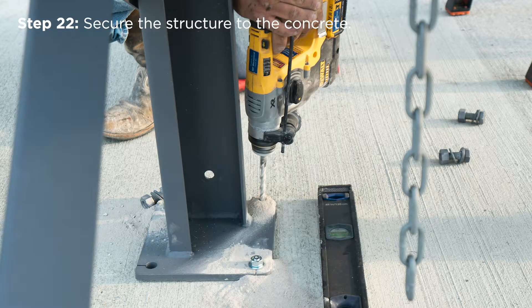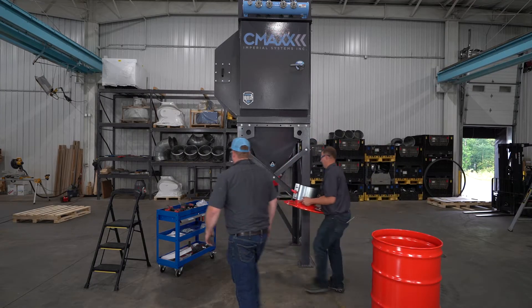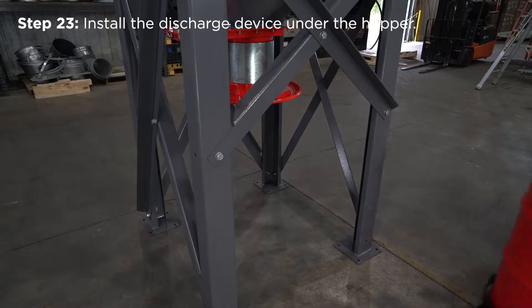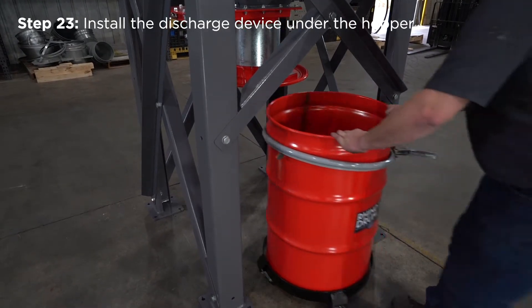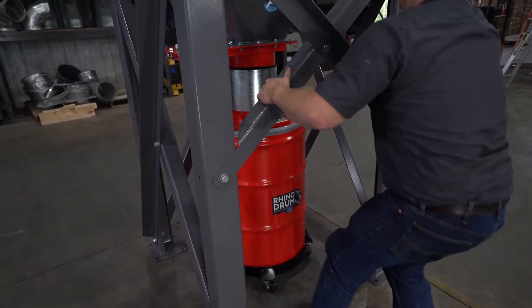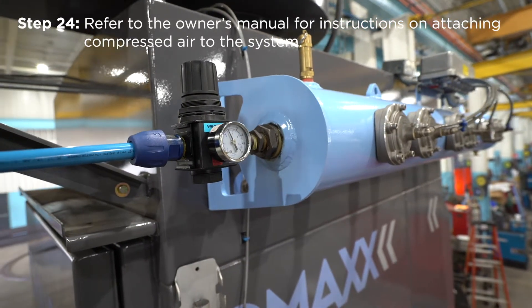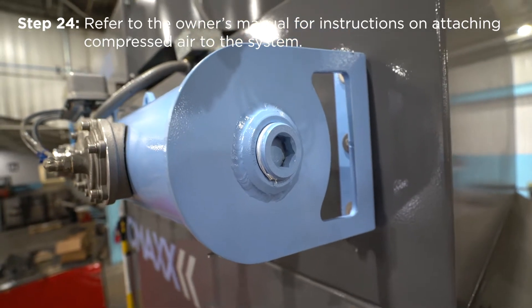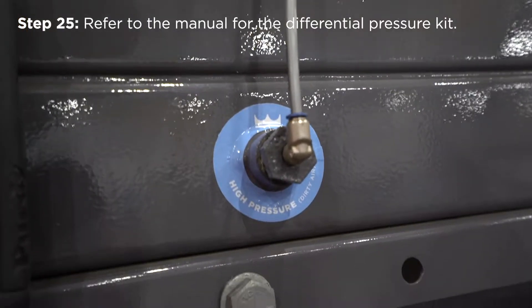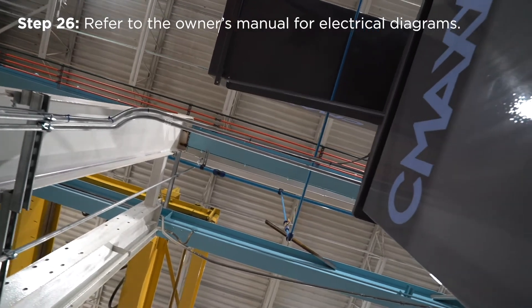Secure the structure to the concrete. Install the discharge device under the hopper — in this video we are installing a rhinodrome. Refer to the owner's manual for instructions on attaching compressed air to the system. Refer to the manual that comes with the differential pressure kit, and make sure the tubing is correctly attached to the control board. Refer to the owner's manual for electrical diagrams.